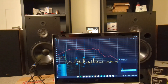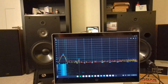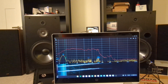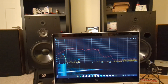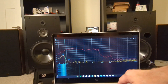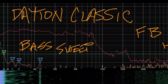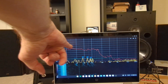Let's try the right speaker now. It's very, very similar. I think the biggest change we may see is in this area of the frequency response.